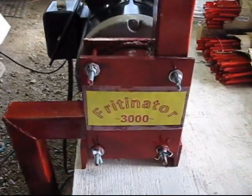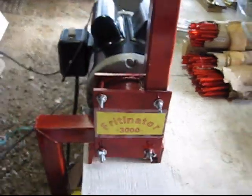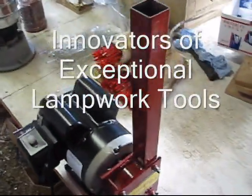Hello everyone. Welcome again to Dabarty Glass Videos. Today we're going to be demonstrating our Fritinator 3000 commercial grade Frit maker.